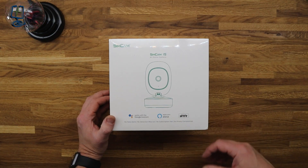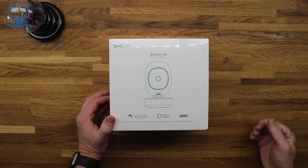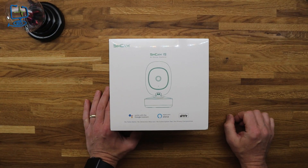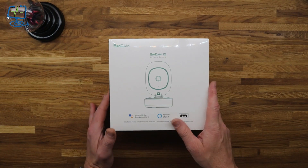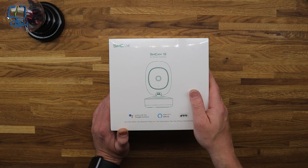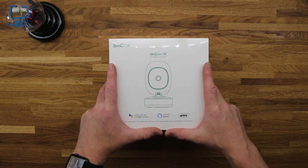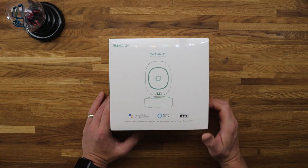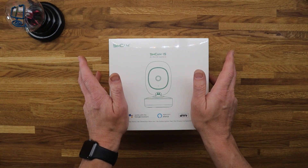I'm in no way affiliated with SimCam, so this will be an honest look at the camera — the build and stuff like that. I won't go into too much detail on functionality but I will look at the menus and setup once I get it unboxed. One last thing: if there are any links in the description they will almost certainly be affiliate links, which basically just means I'll get a small cut of the profit if you buy from that link.